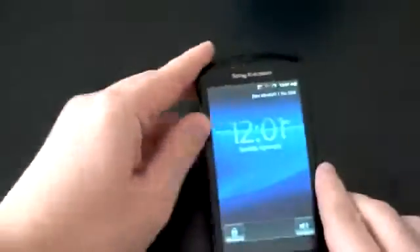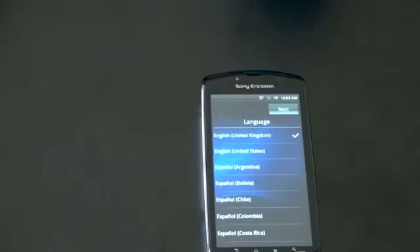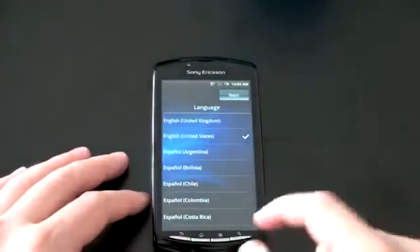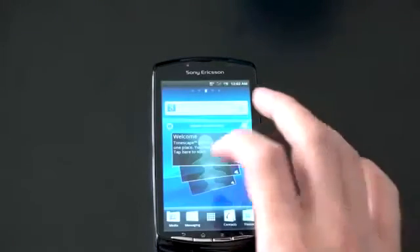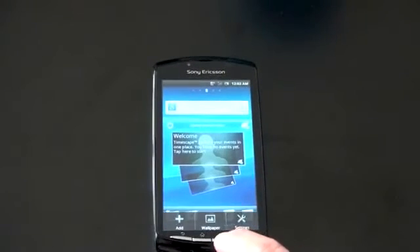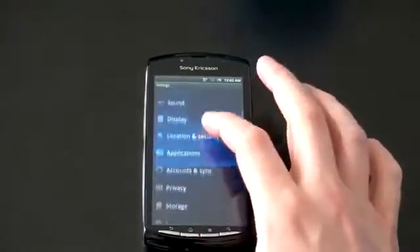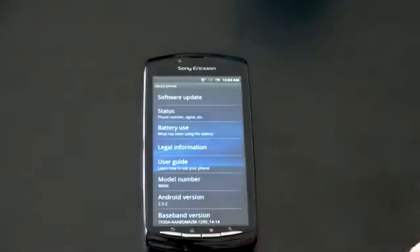Let me go ahead and unlock this guy, and let's take a quick look at the operating system. If you hear some noise in the background as I'm filming, I apologize — there's construction. It's been going on all day and I didn't want to wait to get this video up. English, US — go ahead and hit next. You only have to do the setup presumably once. I don't have a SIM card in there, but it seems it's going to let me into the operating system. We've got Sony Ericsson's custom interface here. Timescape and Mediascape are gone — we just have now a skin. Let's go ahead and look at the settings, just to check that this is indeed some Gingerbread action. Yep — model number, Android 2.3.2. Boom, we got some Gingerbread action.